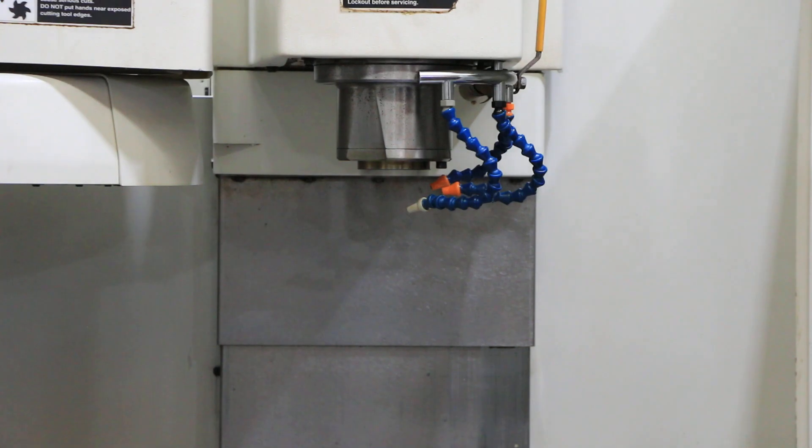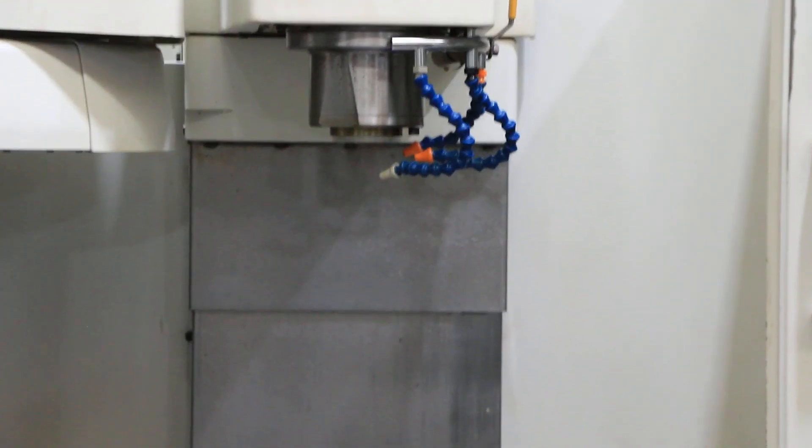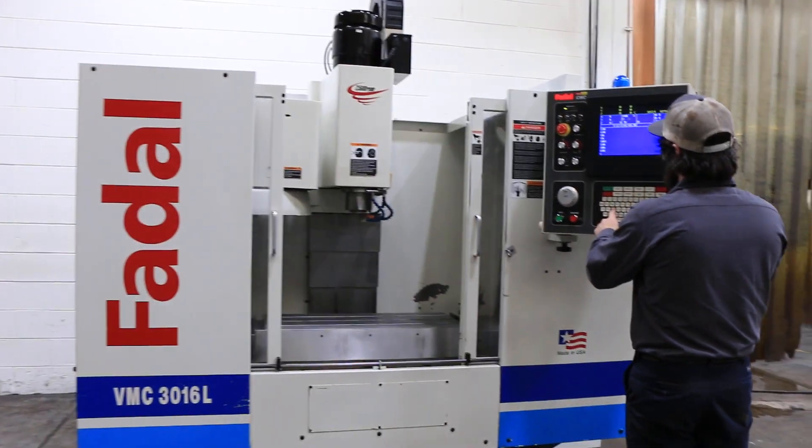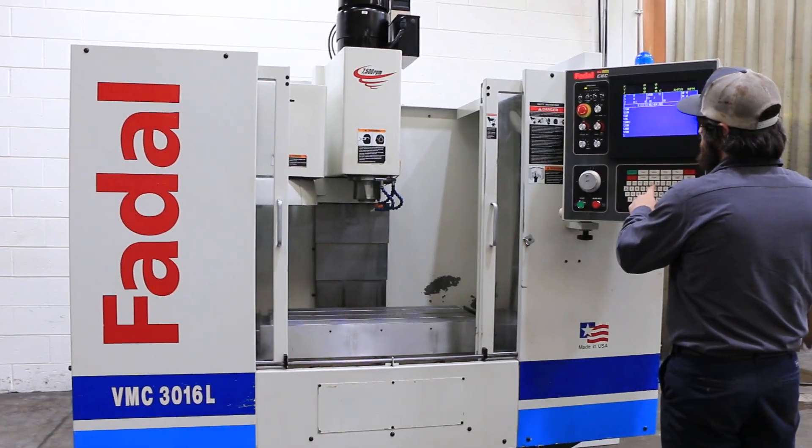The machine has its original paint and features a 38 by 16 T-slotted table with 30 inches in the X, 16 in the Y, and 20 in the Z. RPM is now at 4,500.